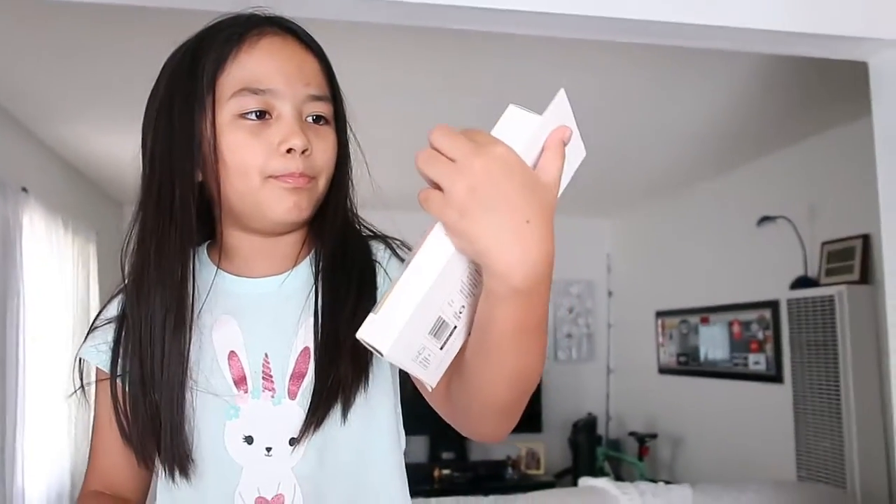Then we have these palm buttons — binder clips, binder clips.